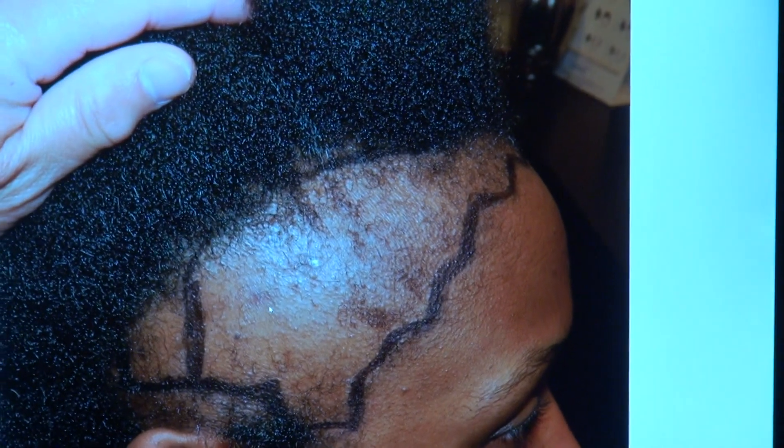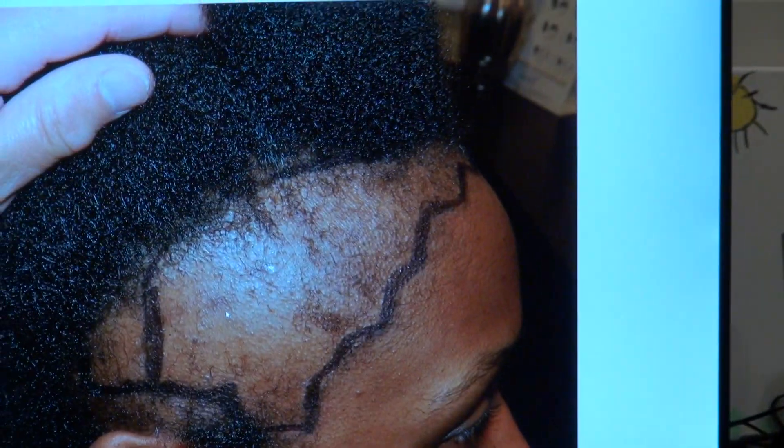It's not just about density — what makes it work is the artistry, the hairline. You want to look so natural that no one knows you've had surgery done. This is where she was — a very advanced hair loss pattern.